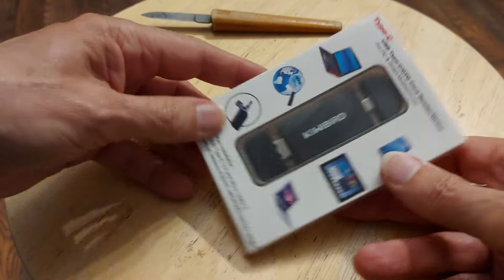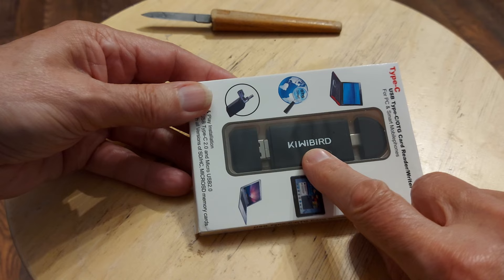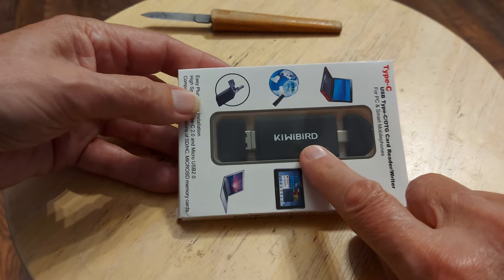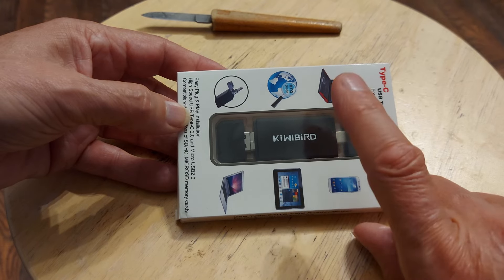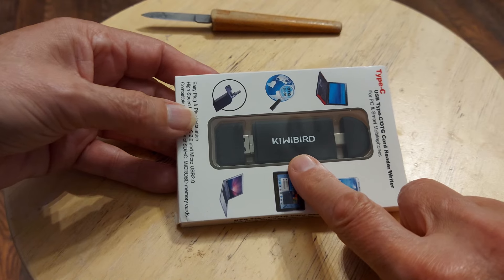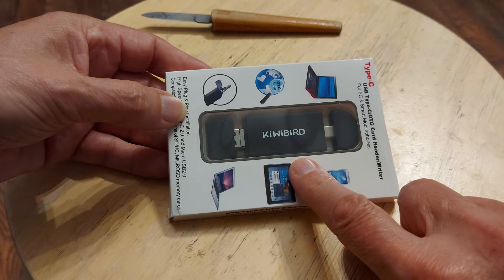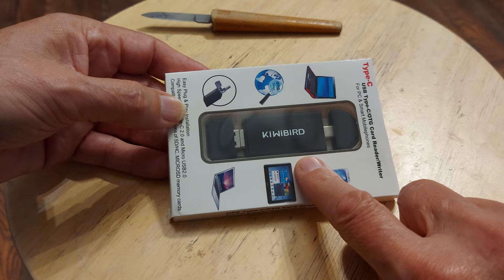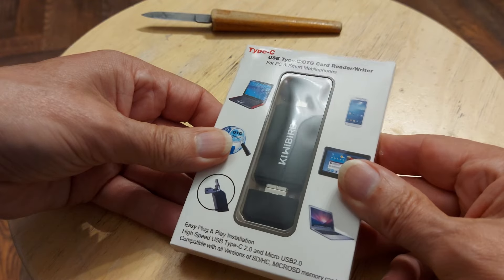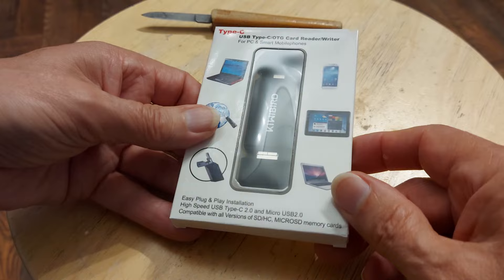Yeah, this is the card reader. I got some KiwiBird card readers that plug straight into my phone via the USB-C port. But the one that I plug into my computer that I bought fairly recently died within about a week. It was a cheap one, so I thought I'd buy one that was a little bit more expensive. And the KiwiBird ones I bought for the phone have been absolutely fine.